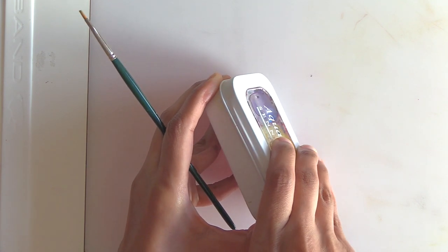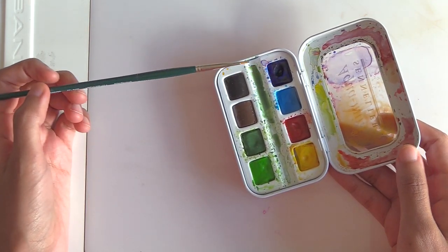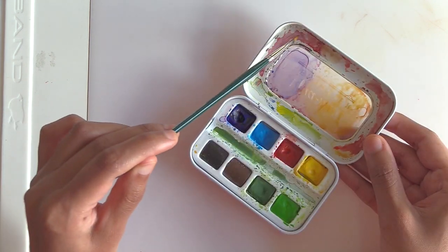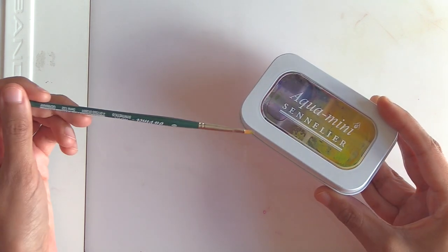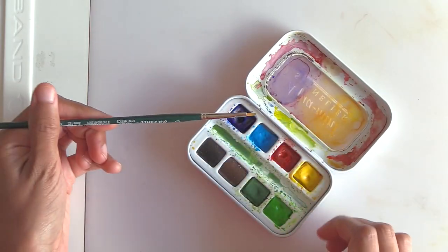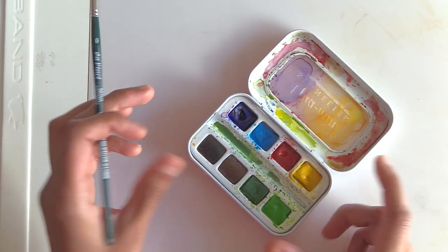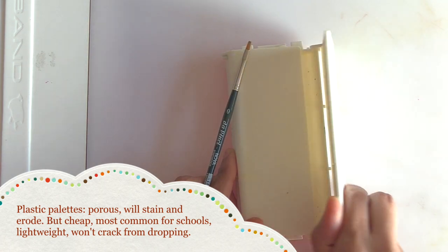The finer watercolors often come in tins automatically. You can also buy smaller travel tins that come with paints already included. Here's my Sennelier Aqua Mini — there's not much mixing space on this side, but I use it anyway. One side has already been painted white with enamel, so colors show up better on it. Once the paints are gone I'll pull them out and have an enamel white tin for travel and tray mixing.